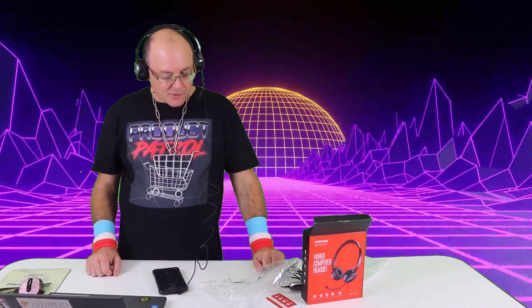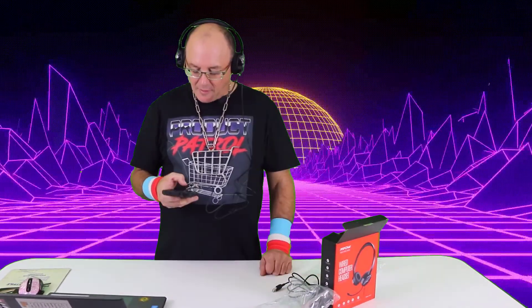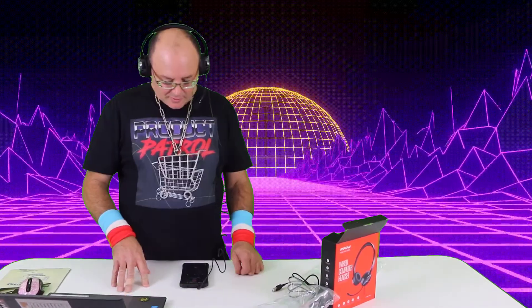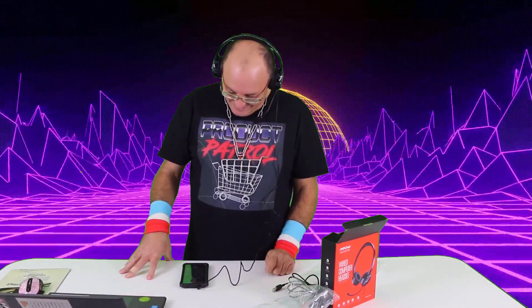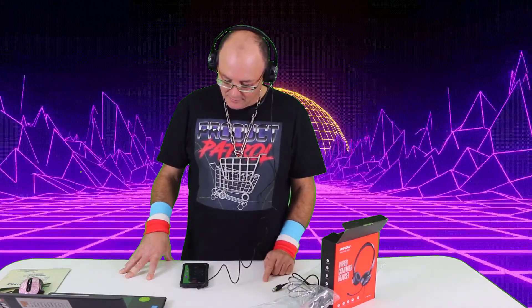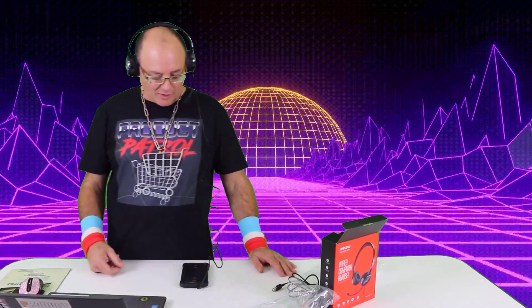Let's plug this in and make a phone call — whoa, that is ever loud! I'm calling the camera lady but she's out for a walk, so let's try voicemail... okay, I'm gonna call my dad. Hello! I'm just testing out some headphones, can you hear me okay?